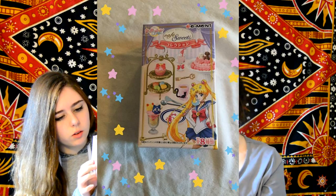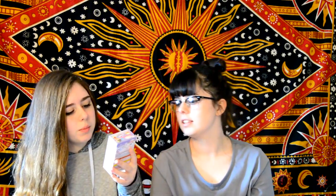The next thing we have is this Sailor Moon Cafe Suites thing. I don't know if this is real food. It might be like a plastic tray thing. I'm not really sure what that is.